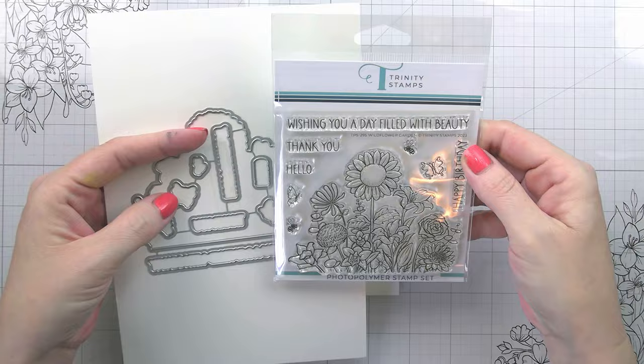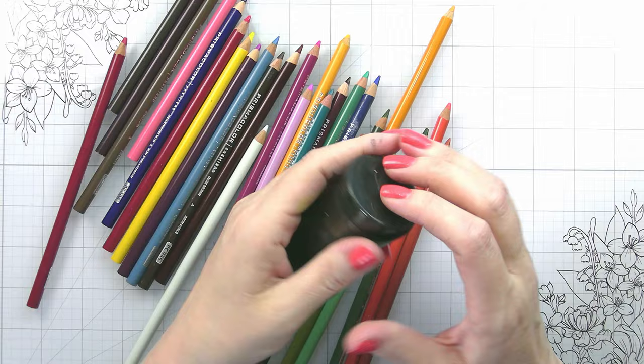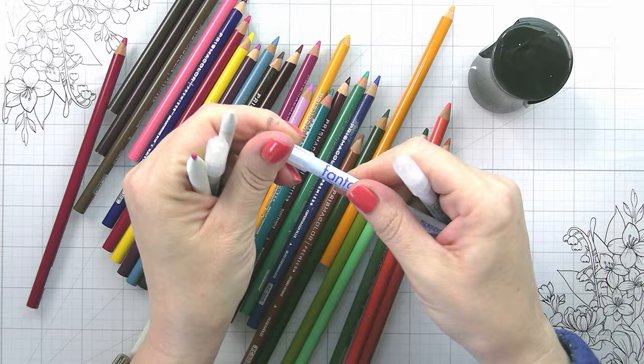We're going to be talking about blending colored pencils. If you watch my videos normally, you know alcohol markers are kind of my go-to, but I've been wanting to incorporate more colored pencils lately because I do know that's a pretty common coloring medium for a lot of you.